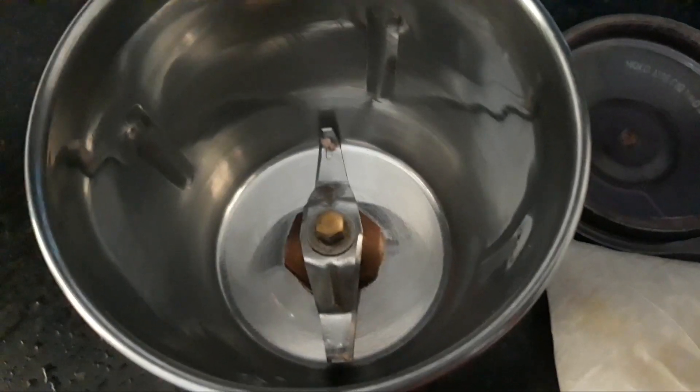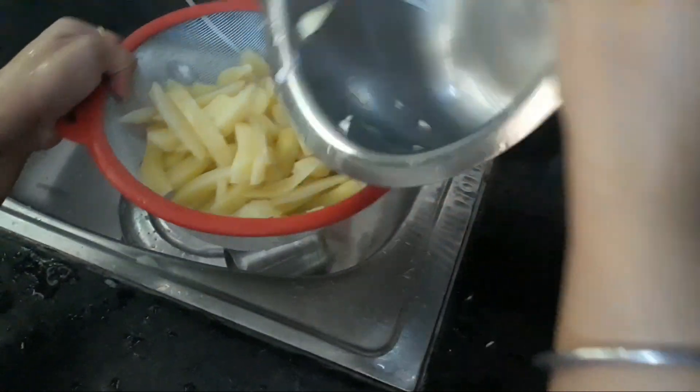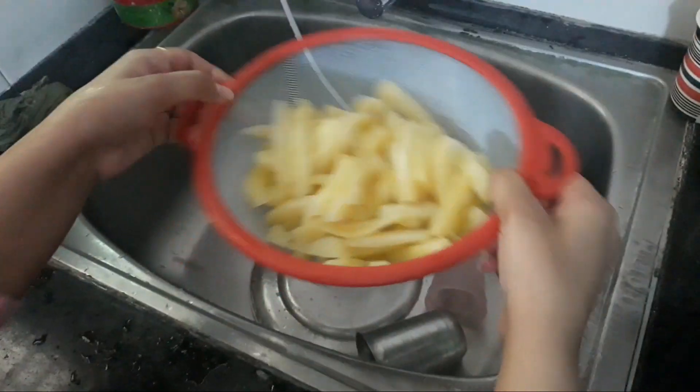Next, we need rice flour to make our dish. We will give the potato fries a dry coat with 1 tbsp rice flour, 1 tbsp maida, and salt.